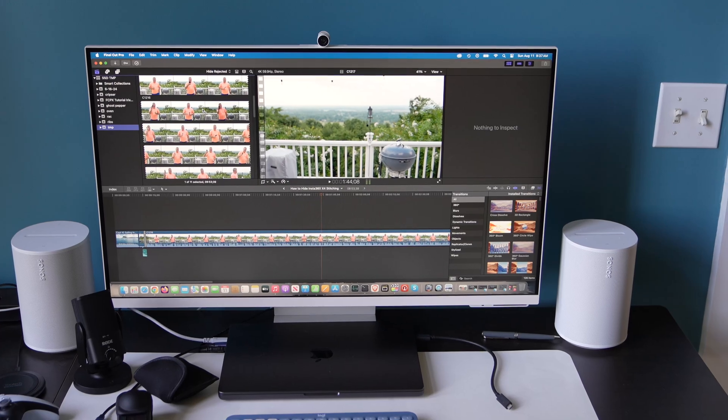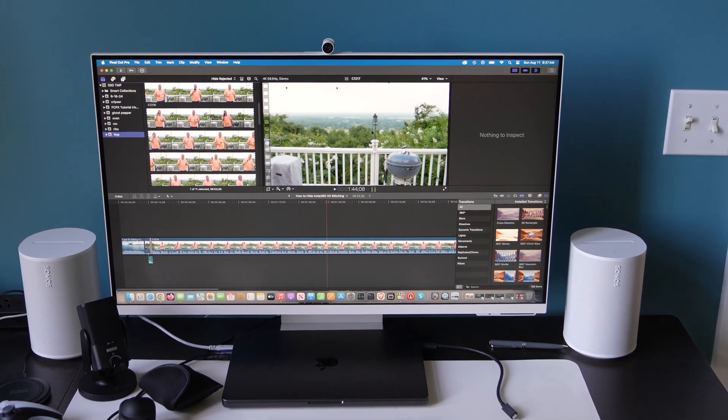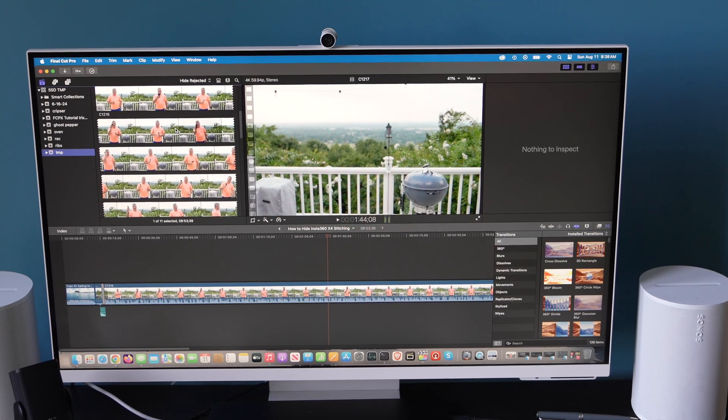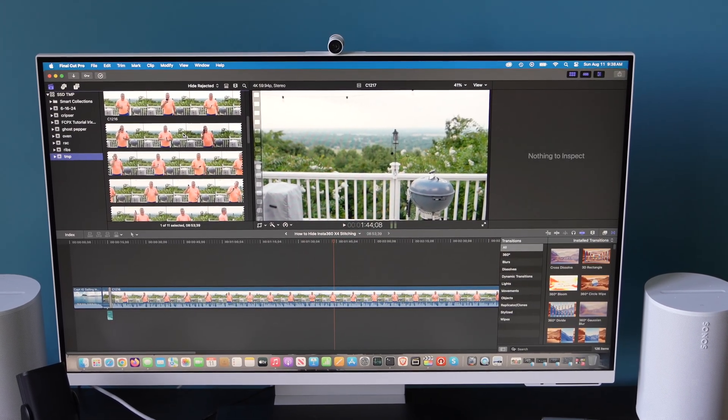Hey y'all, iRick Sky here. In this video I want to explain how to fix a Samsung M8 monitor that quit working after macOS was updated. Hopefully this will be good news for you — hopefully it's simple and hopefully it resolves your Samsung M8 issue. I'll go as far as to say over 90 percent of the time this is the fix.